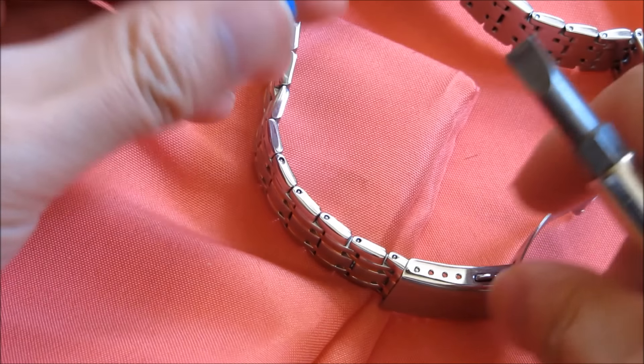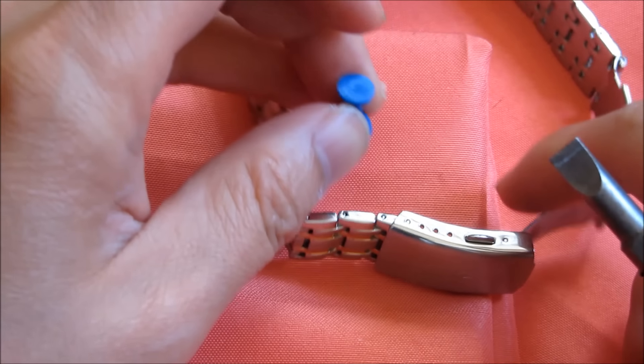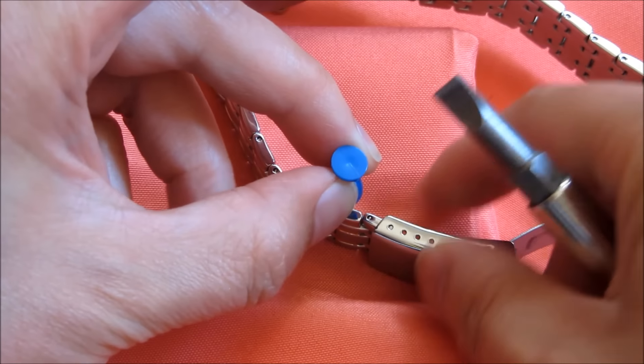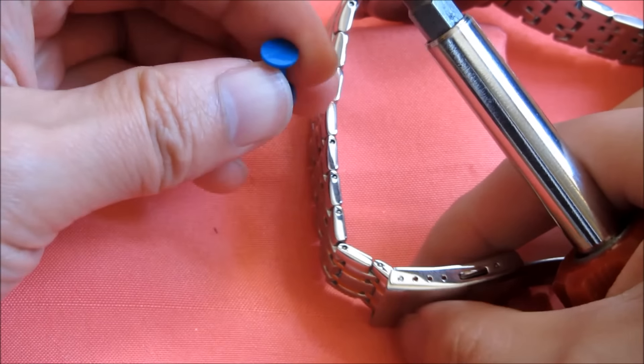Let me show you the wrong way and the right way to hold the thumbtack when you're trying to nail it. You don't want to just hold the thumbtack alone. What you have to do is also use your thumbs to hold both the thumbtack and the wristband link. This is the wrong way of doing it.